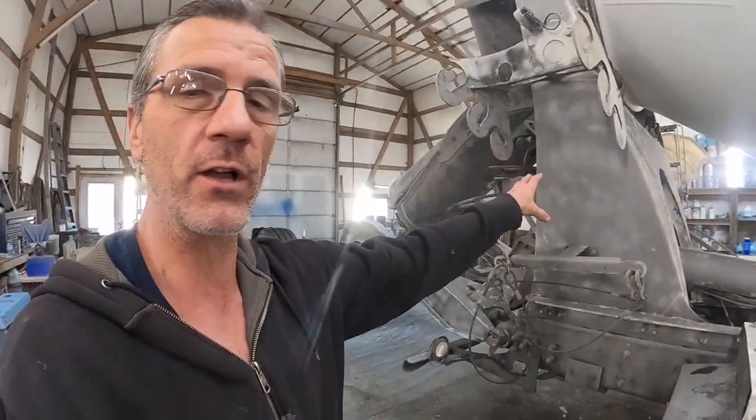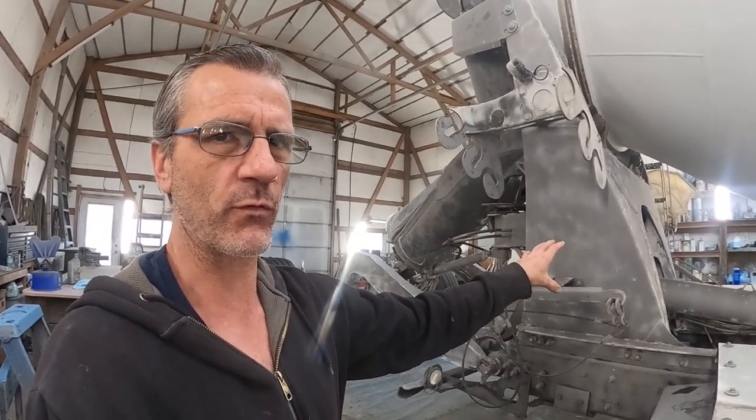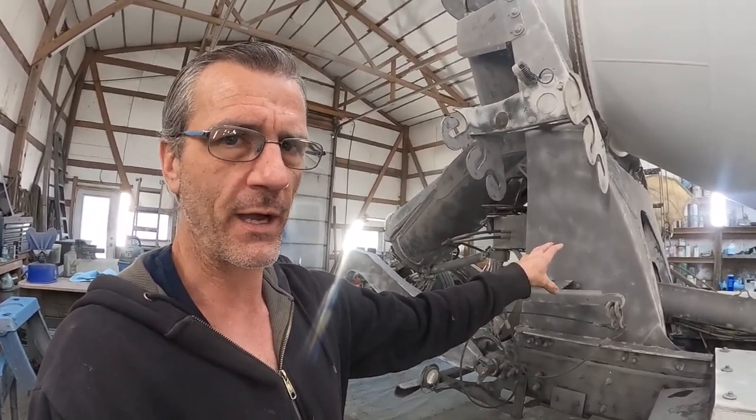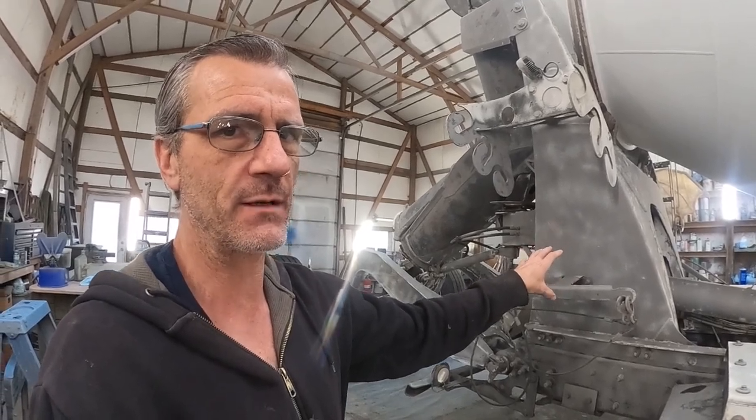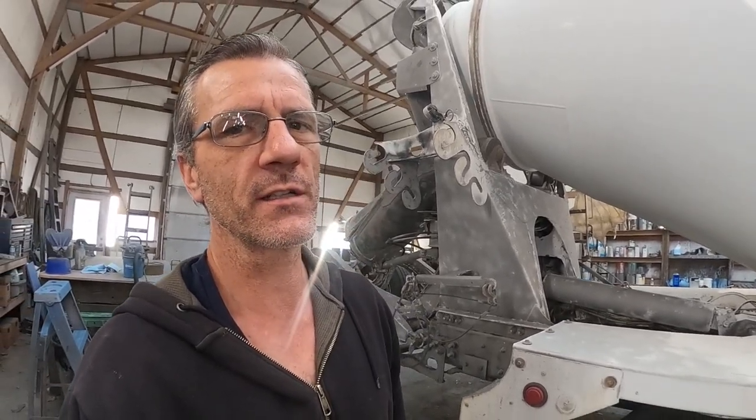I didn't bring you guys along yesterday for that blasting because blasting on these is tedious. I would have had to speed up the video 600% to even make it slightly interesting because it takes so long to get through. They're powder coated and a lot of the spaces have some sort of rubberized black primer under the powder coating — I'm not sure how they did it, but it's tough to get off. Then packed with concrete on top, it makes it very tricky. So I whittle away at these things for hours and hours, and I didn't feel like bringing you guys along for that, so we'll just start where it gets a little better.